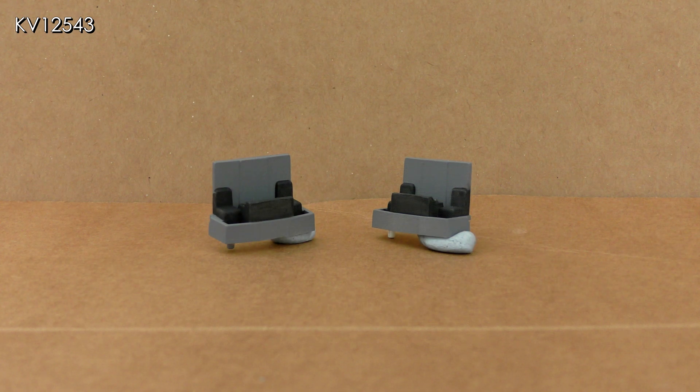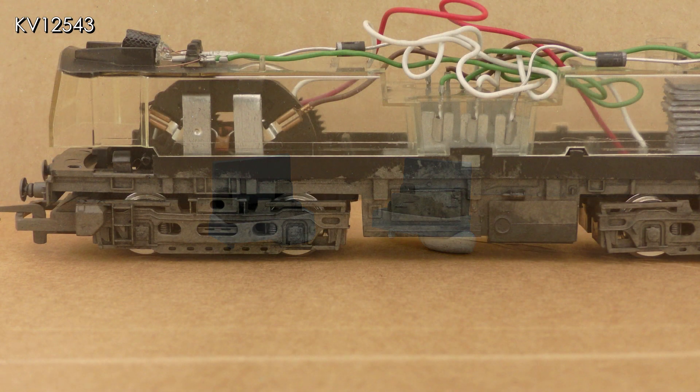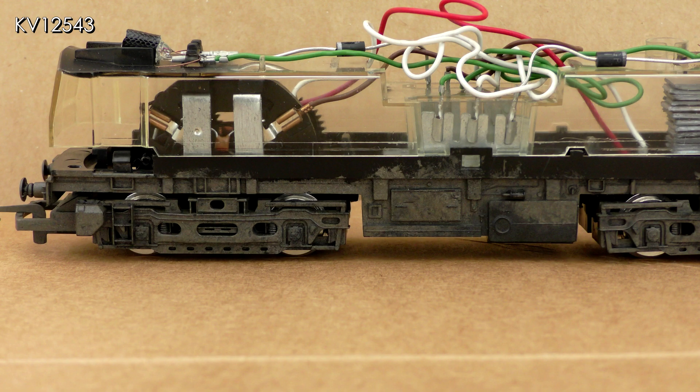The Hornby cab interiors are easily removed, so at this stage they were repainted in more appropriate colors. I have mentioned in previous videos that shiny models with shiny black underframes just don't look realistic — simple repainting and weathering techniques can improve their appearance no end.